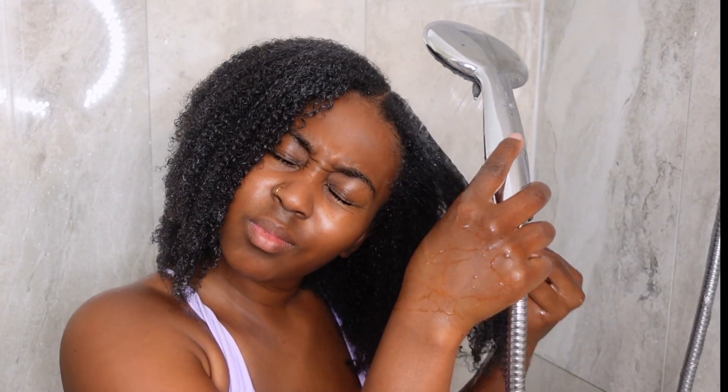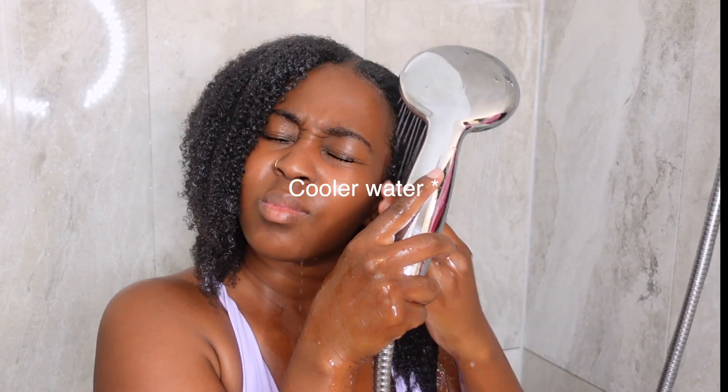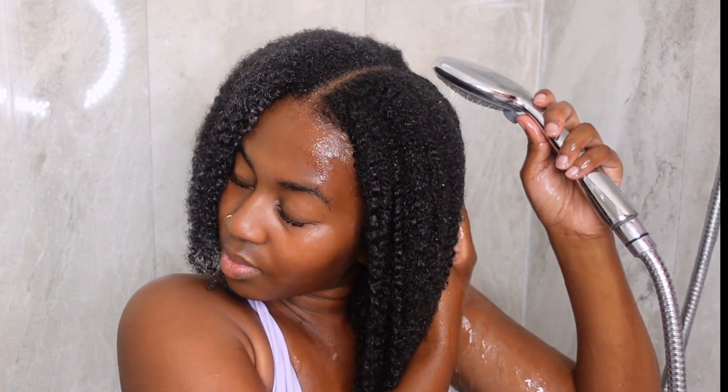I'm just finger detangling and trying to get out most of the shed hair before I rinse everything out. Like I said, I didn't do a full detangle in the shower because I knew I was going to detangle again when styling. I'm rinsing everything out — and yes, once again I'm using warm-to-hot water. I know some girls use cooler water when rinsing out deep conditioner, but I just cannot do it.